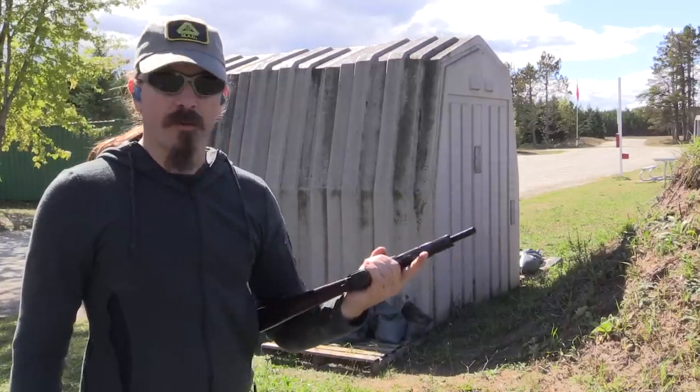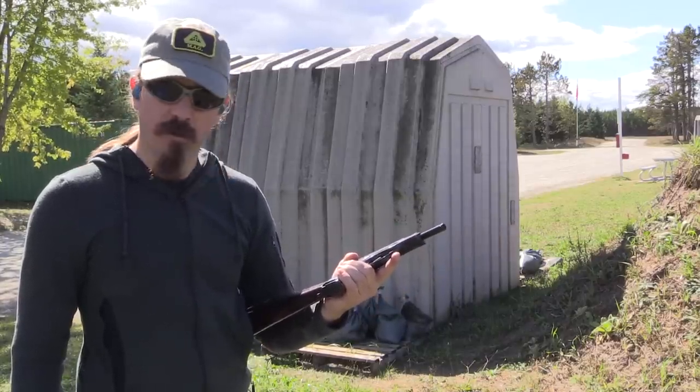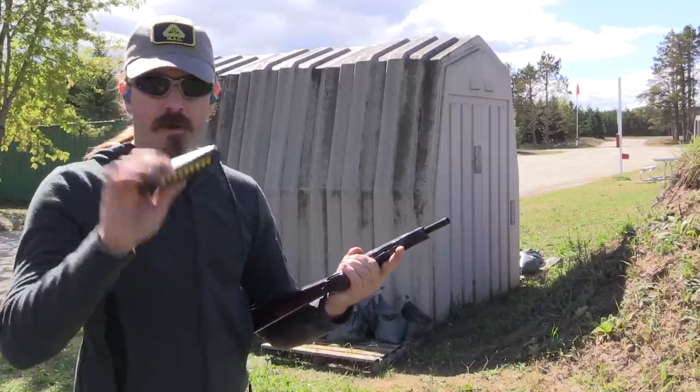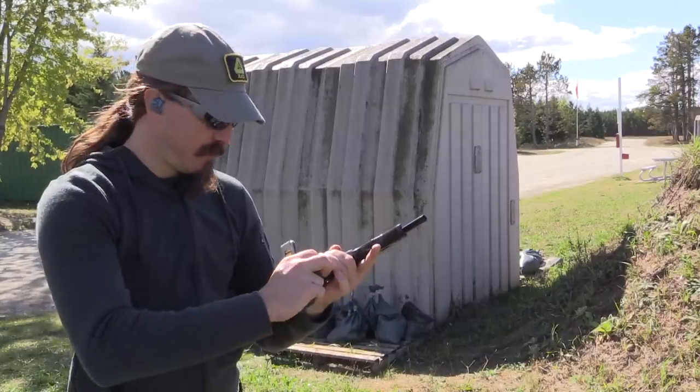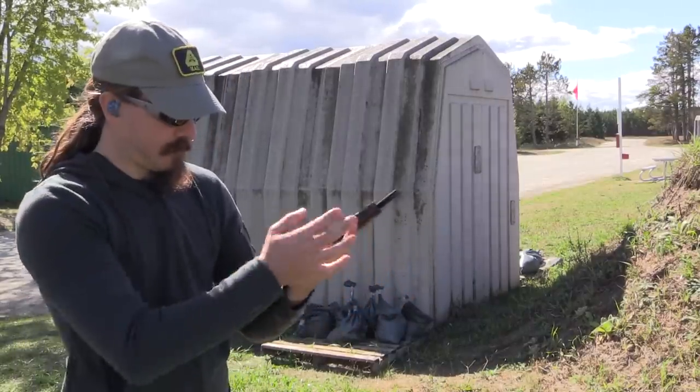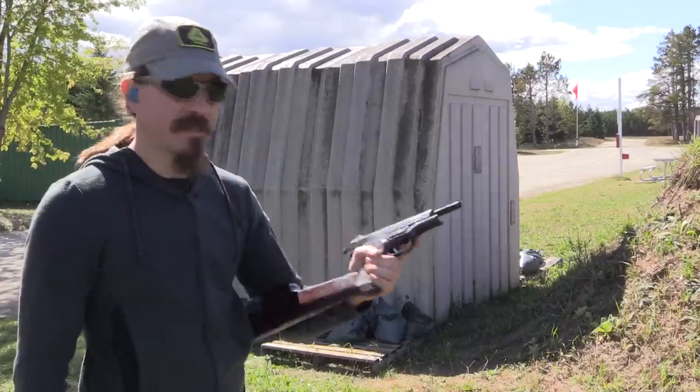We're going to go ahead and start with this thing on the stock. It should be reasonably controllable — it does have a nice rate-reducing mechanism in it. I've got 20-round mags of 9x18 Makarov, plus the one empty one already in there. Let's see how this goes.